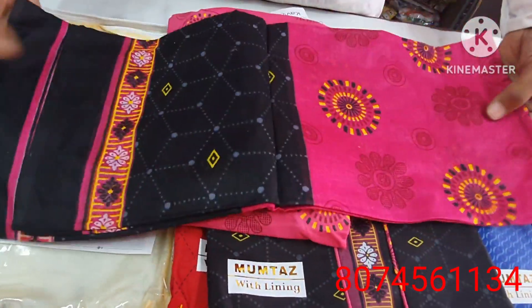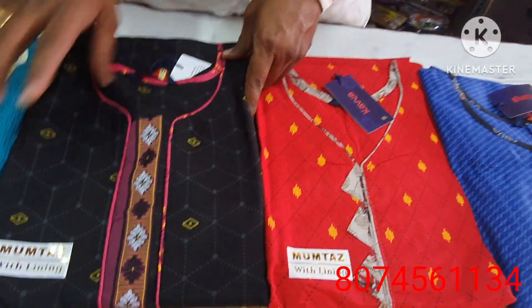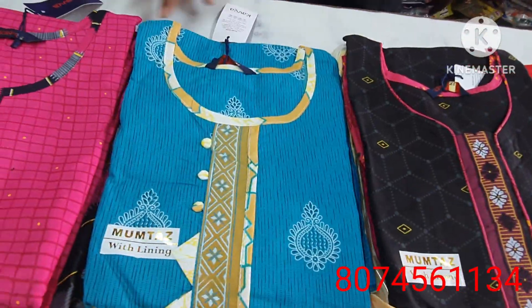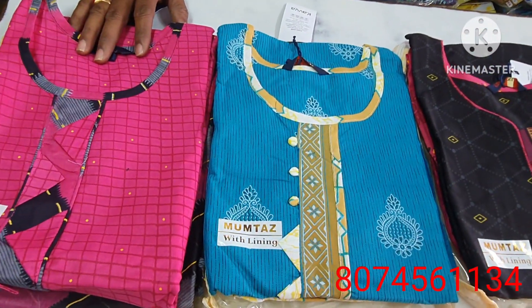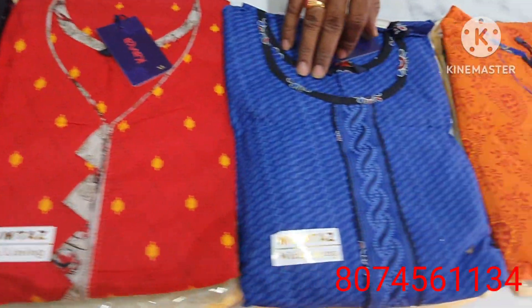This is 2 meters of fabric. This is a screenshot of the disc pattern. This is a ready-made cotton dress.